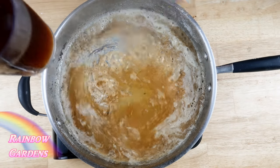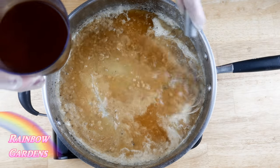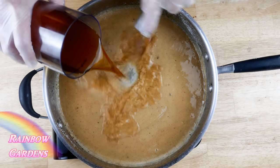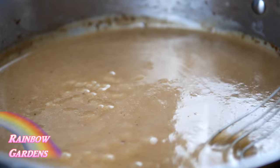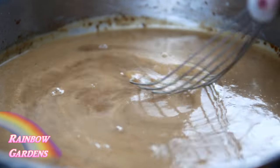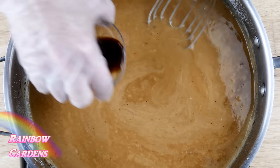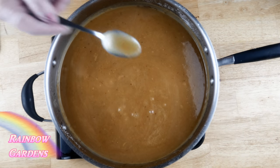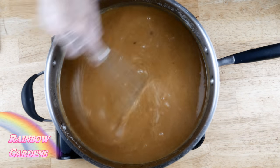Continue to add the beef broth slowly — it will thicken as you add it. Then in goes the Worcestershire sauce. Taste it for salt; it definitely needed a little, but don't taste before you add the Worcestershire sauce.